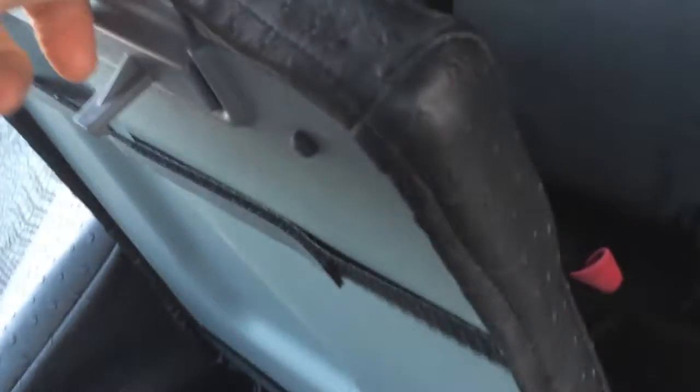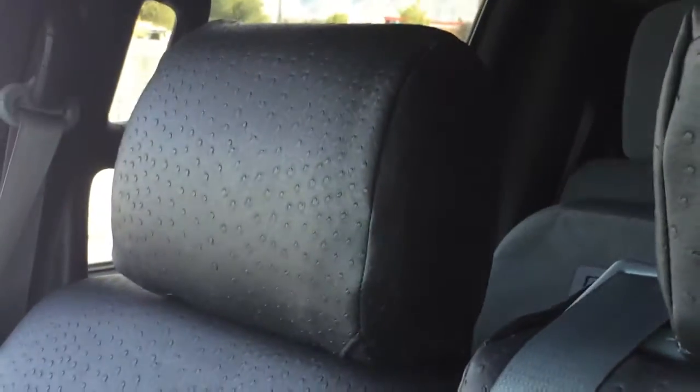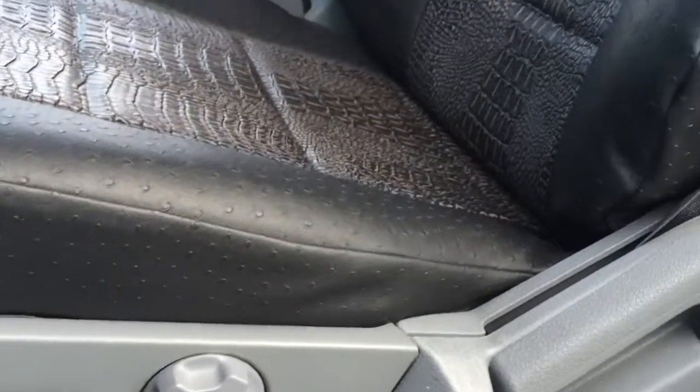The black trim — again, this is the ostrich trim on there — ended up being really nice. This will fold and function, and you can still use your whole console here. Here's that small headrest and there are those headrests. There's bottom storage on that one, and this is how it trims out on the sides right there.